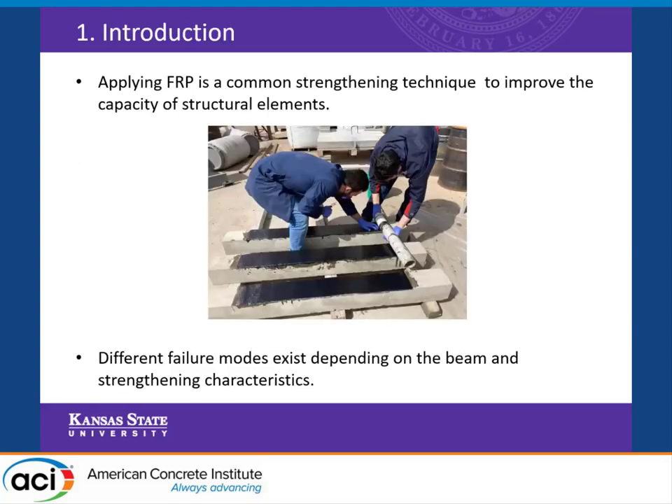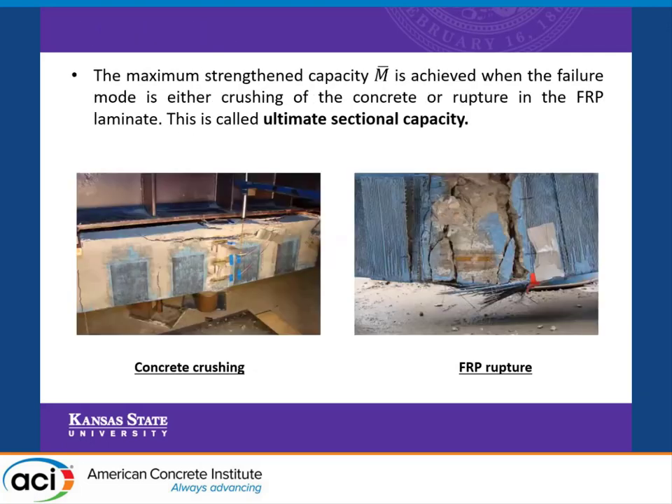FRP is a common strengthening technique used to improve the structural capacity of elements. Through investigation, we have different failure modes happening with reinforced concrete beams strengthened with FRP. The ultimate sectional capacity happens at two different modes: concrete crushing at the most compressed fibers of the concrete, and the rupture of the FRP laminates.